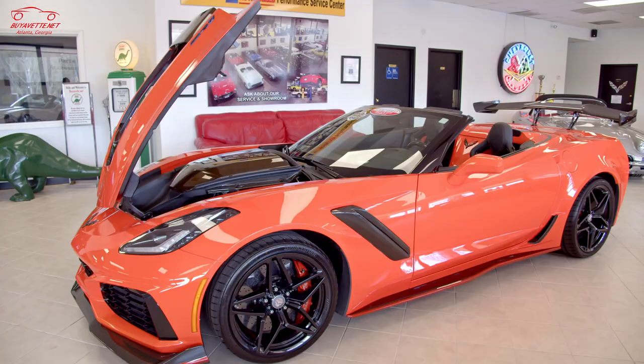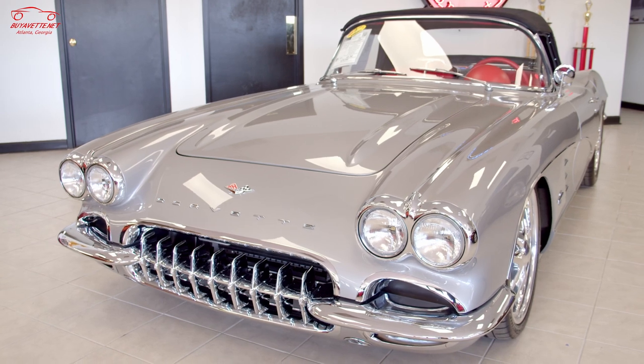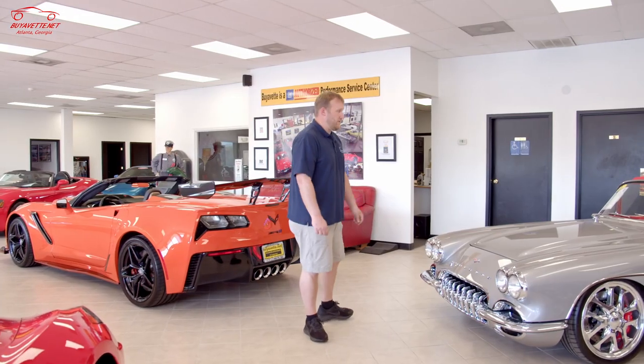Hi, welcome back to BioVet. Today we're actually going to be looking at two different cars in today's video. We've got a Sebring Orange 2019 ZR1 convertible and a 1961 Restomod. Let me tell you a little bit more about each car.